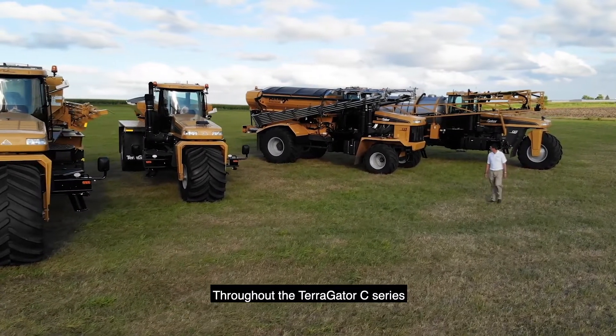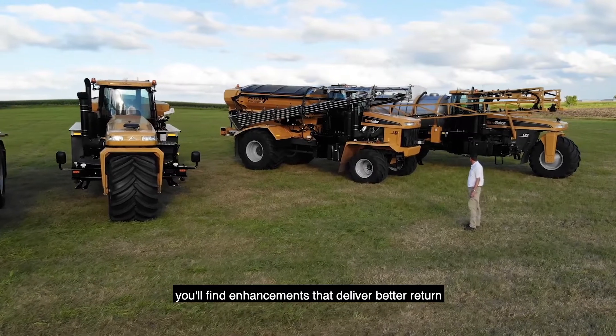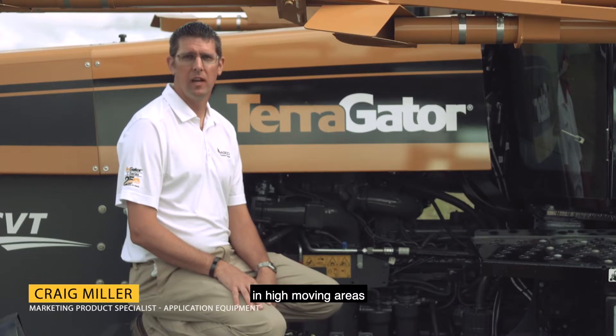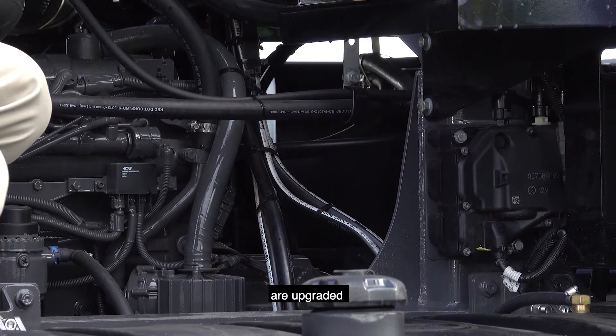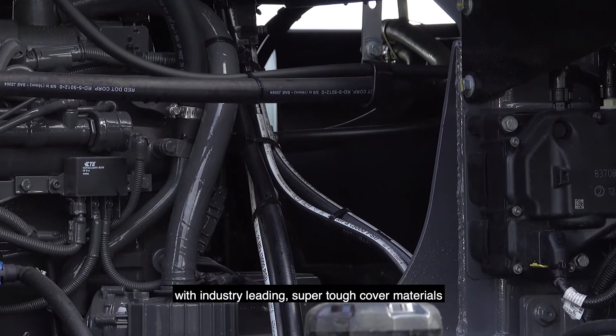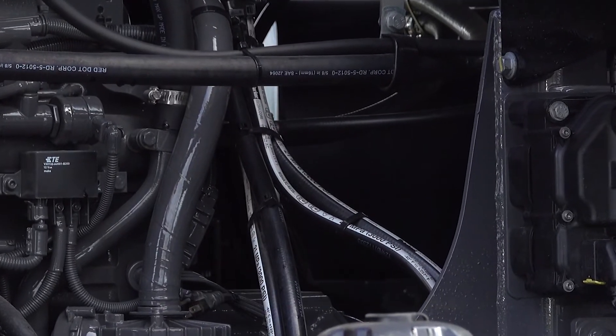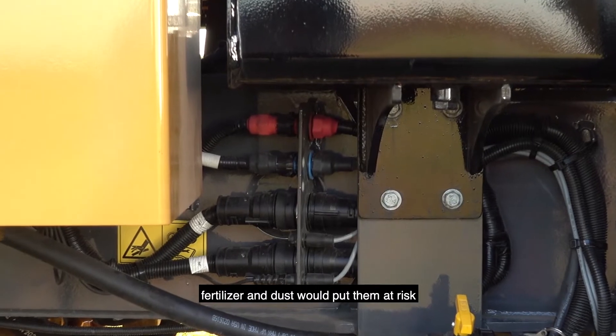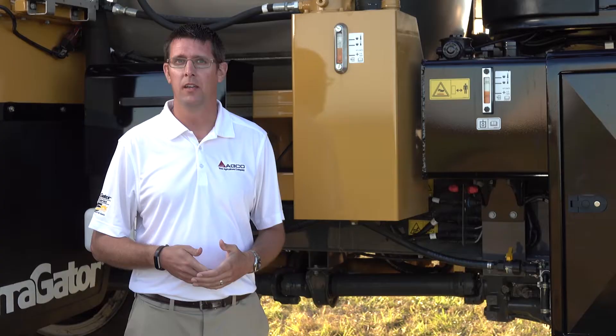Throughout the Terragator C-Series, you'll find enhancements that deliver better return on your investment over more acres and years of service. Hydraulic hoses in high movement areas are upgraded with industry-leading super tough cover materials. Electrical connection points for systems are moved outside of areas where fertilizer and dust would put them at risk.